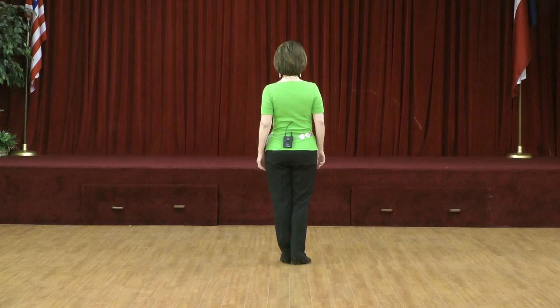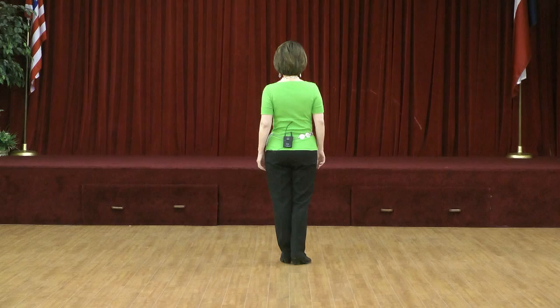Section one: start with your left. Walk forward left, right. Kick forward, step back. Back, touch toe back. Step forward, brush.